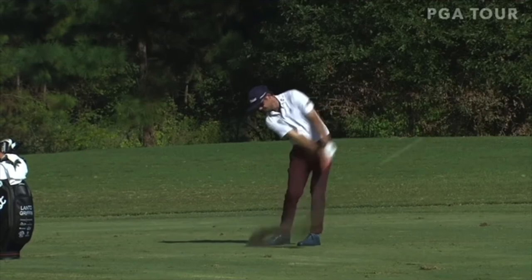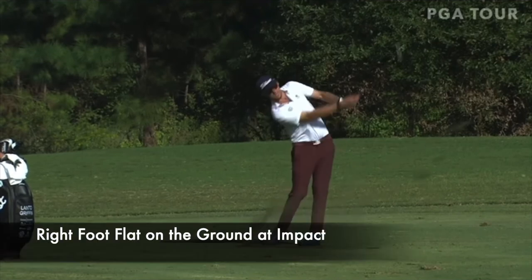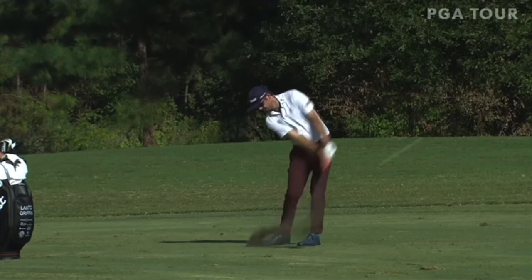If you're a player that struggles with your wedges, get those feet under control — especially that back foot. Just plant it on the ground through impact, and it will help you get the control you're looking for. And if that foot comes up later, no problem, but make sure it's on the ground when you strike the ball. That gives you the control.